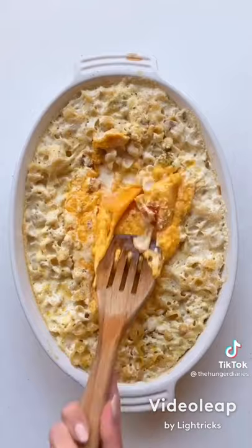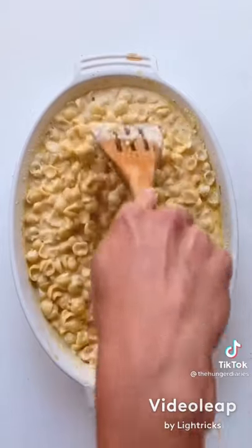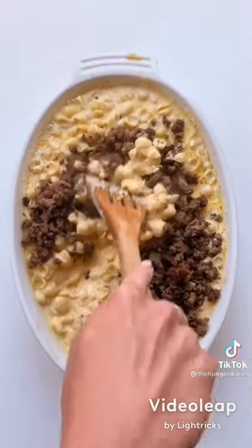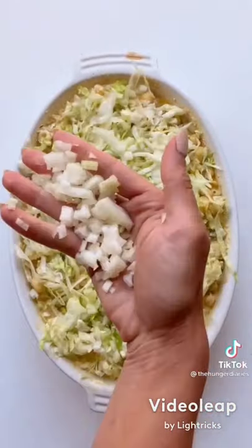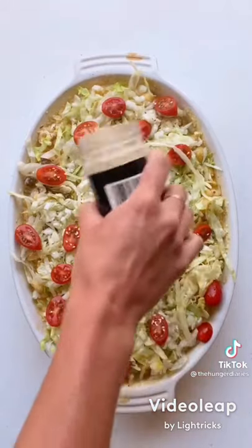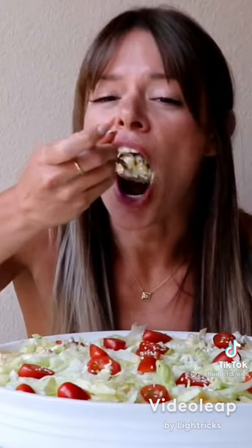Once it comes out, stir it all up until the cheese is completely combined. Then comes the cheeseburger part — add one pound of cooked ground beef and stir to combine. Top with shredded lettuce, diced onion, halved cherry tomatoes, and sesame seeds. And don't worry, I'm still not done with this hack.